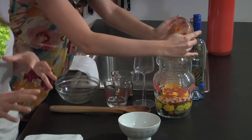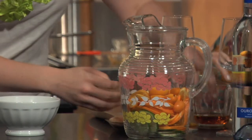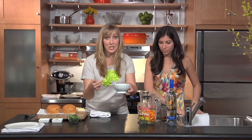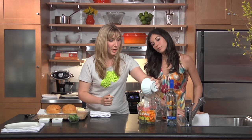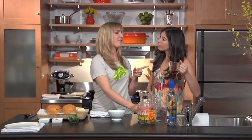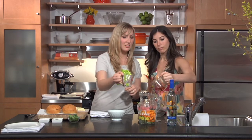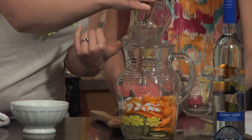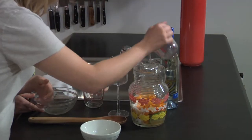Vinho verde is a Portuguese, slightly effervescent, really sweet and fruity wine — perfect for this exact use. Actually, if you didn't have time, you could just drink the vinho verde on its own instead of making the sangria. We have a quarter cup of sugar and a half cup of brandy.